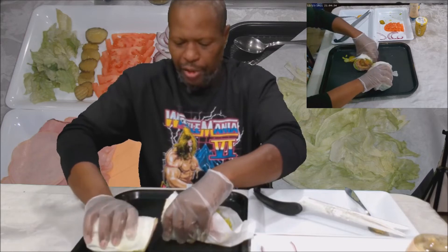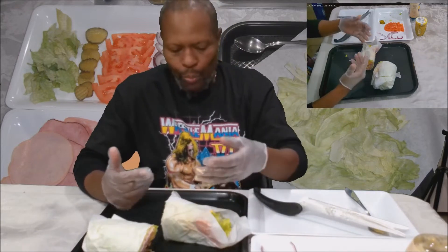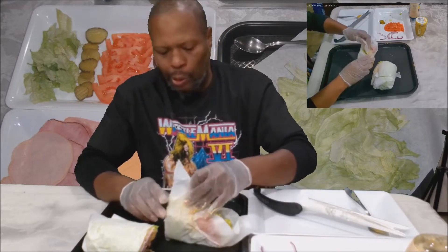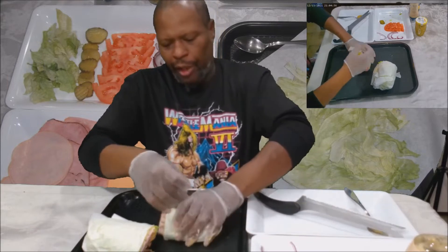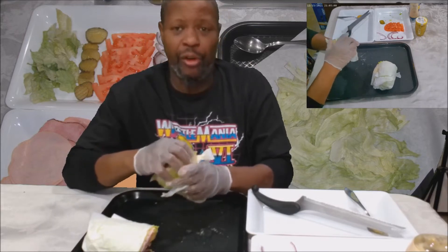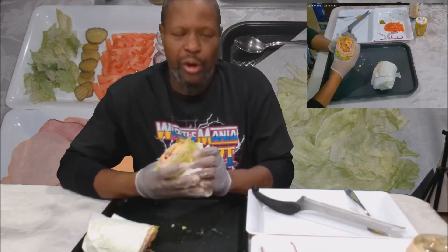Look at that — there you have it. I guess the only thing to do now is just start eating this bad boy. Healthy lettuce wraps. I'm going to be honest — I don't eat lettuce wraps that often, and when I do eat them I certainly don't pack them this full. But they are a healthy alternative. Like any food, you can go overboard and make it unhealthy, but try to keep it healthy if you can.